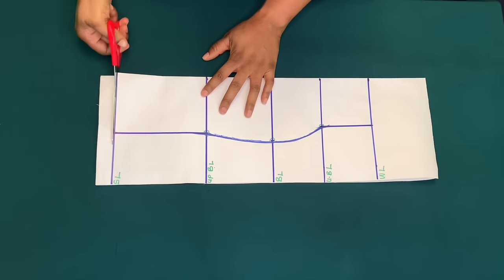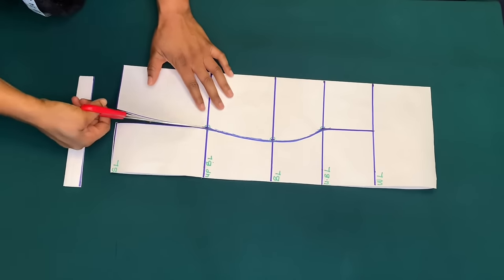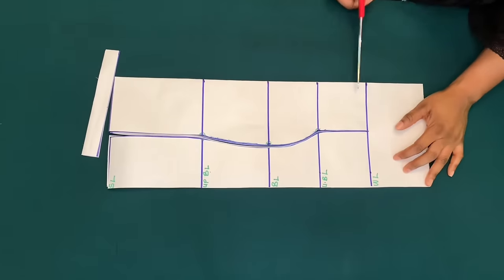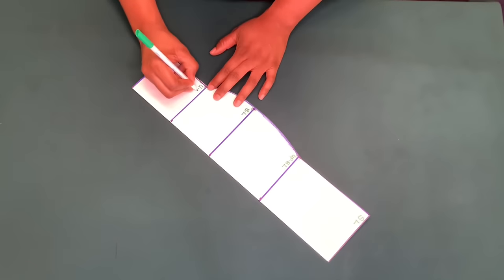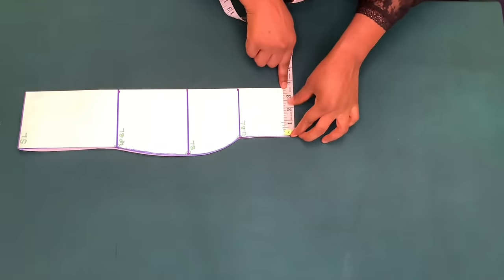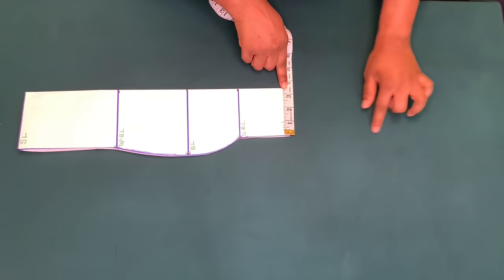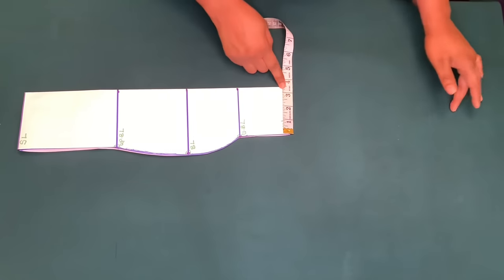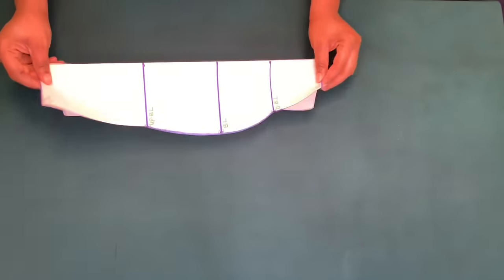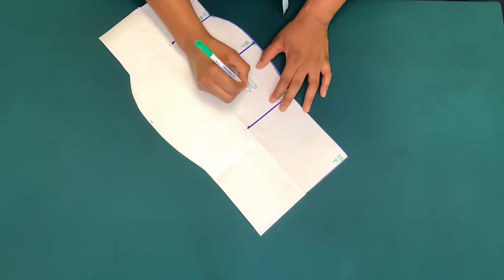And I will cut it out. Like I said, this 3.5 inches goes down to the hip or wherever you want the blouse to stop. So this is the middle piece.